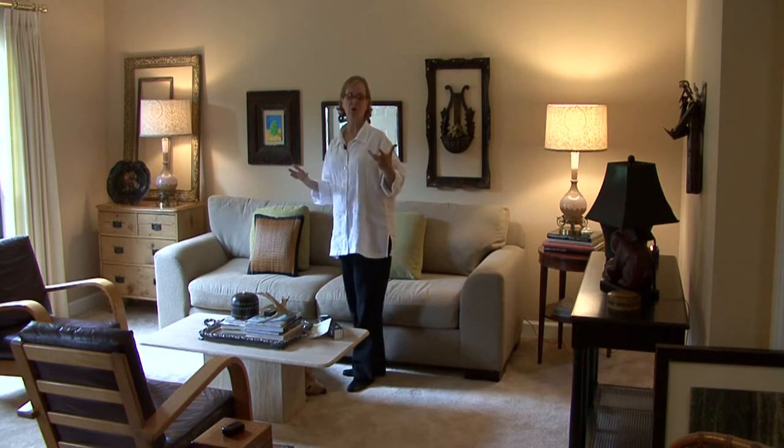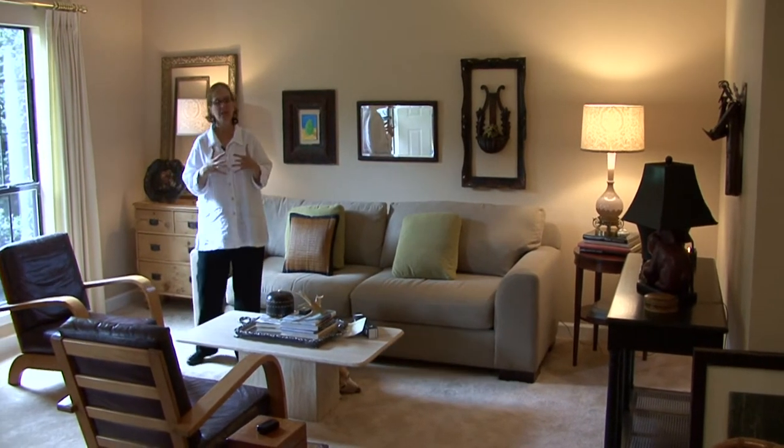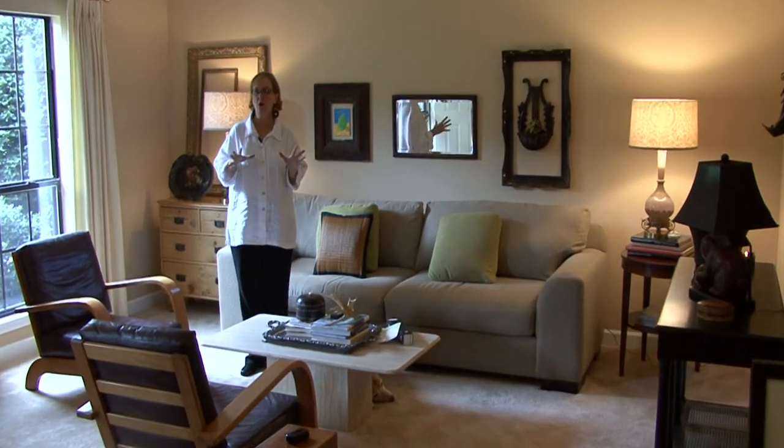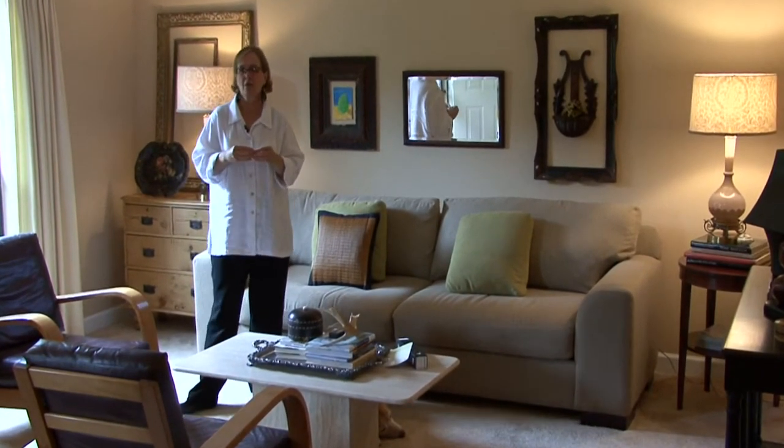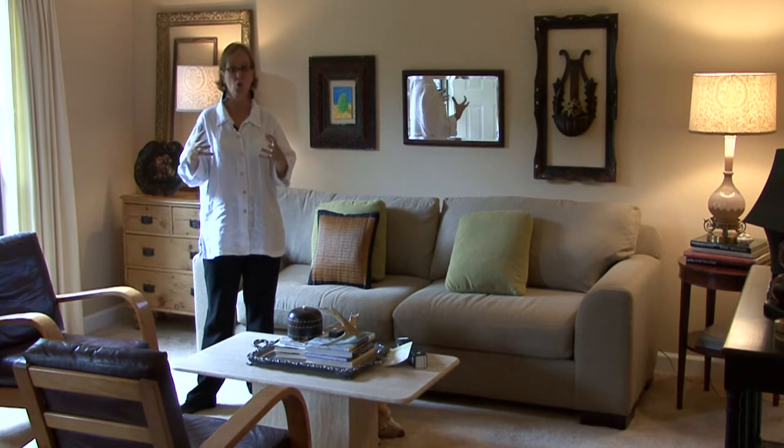Hi, I'm Ann Myrick and today I'm going to show you how to create wall art. Wall art is anything that you want to put on a wall that might take the place of a piece of artwork or a picture.